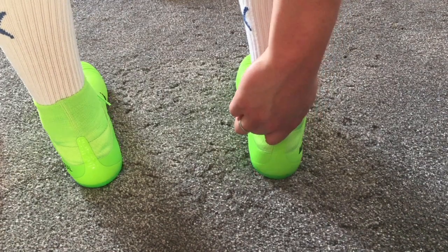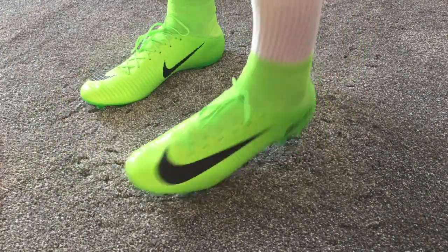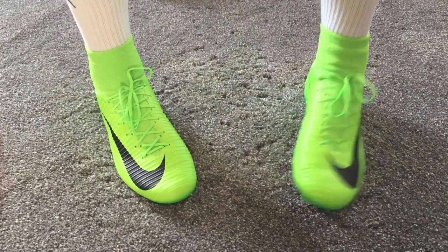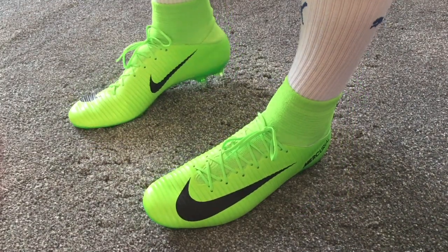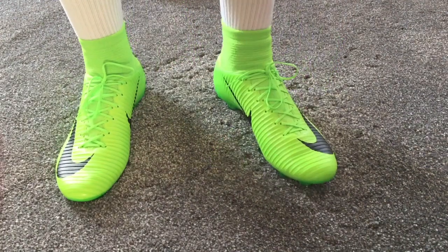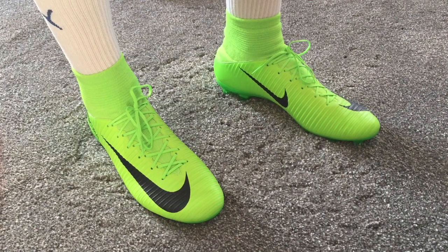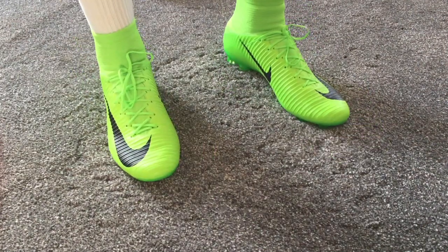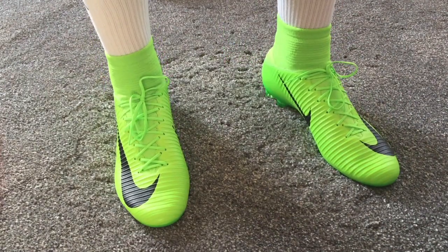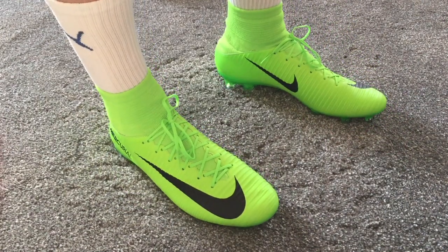I've read a few reviews online saying the Dynamic Fit collar was a bit looser on the Veloce, but depending on — maybe I have fat ankles — the Dynamic Fit collar does fit quite snugly, which is good. It's better than the Adidas ranges where it can be quite loose. You do want it quite snug around the ankle. I've only got one pair of sports socks on, and you can see how tight it is around the ankle area — I'd usually wear sports socks with football socks over those with my shin pads.